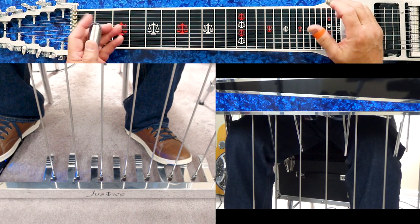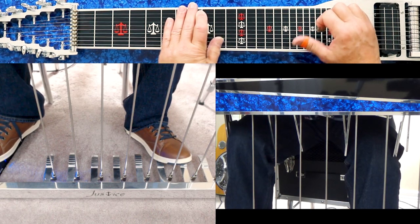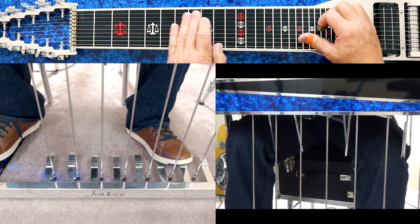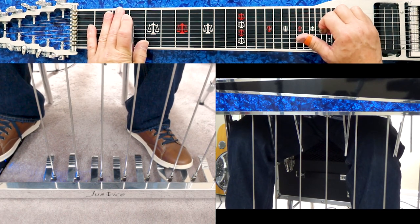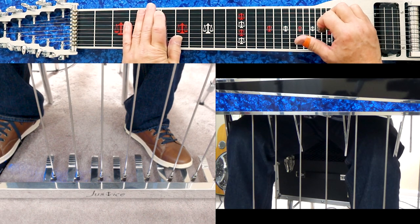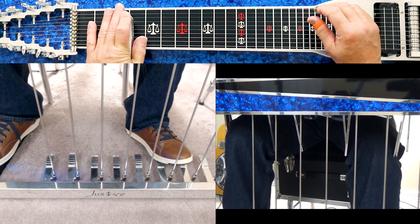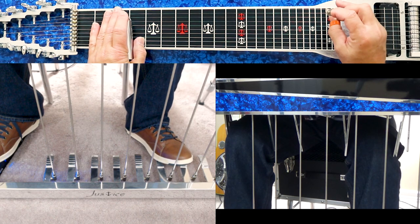Now we'll use those two knee levers and pedal combinations together. We can play some really pretty voicings and chords simply using those two pedals and those two knee levers.